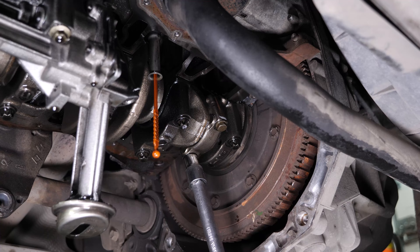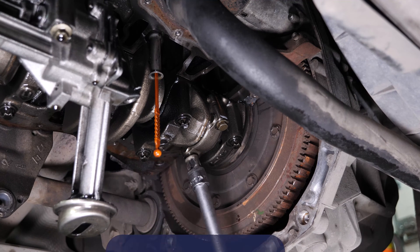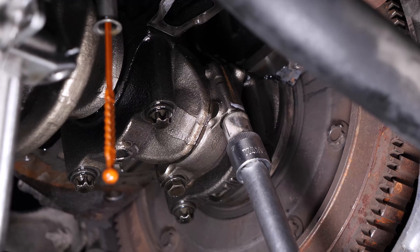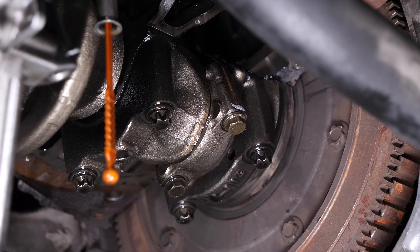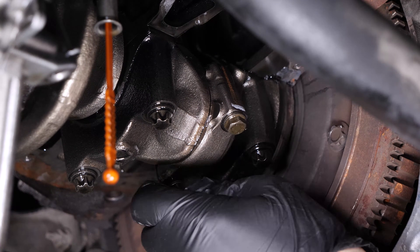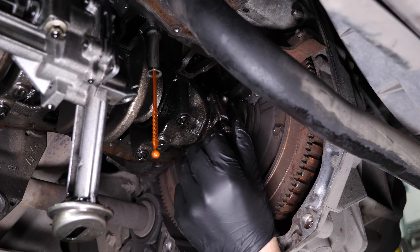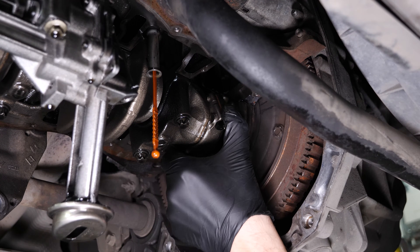Using a socket wrench, an extender and an 11mm socket, unscrew the two holding screws on the bearing top, then remove it.